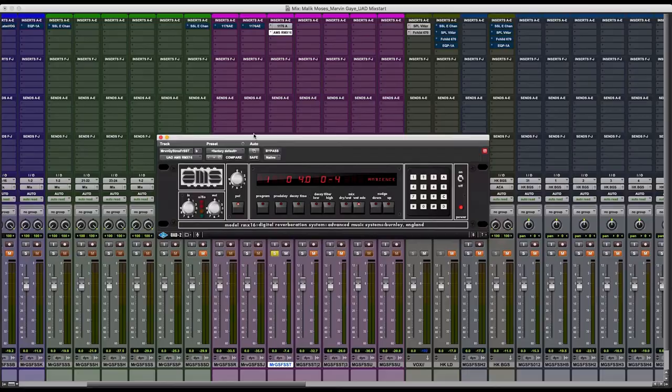After I've completed my processing with the compression on the horns, I like to add a little bit of reverb — just to give it some ear candy, some life and presence to make that instrument sit on top of the mix and float a little more, just like a vocal would.